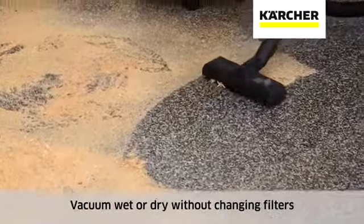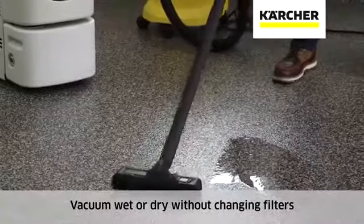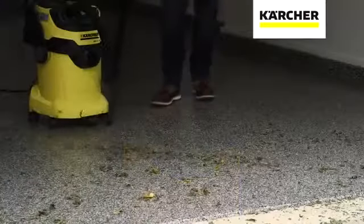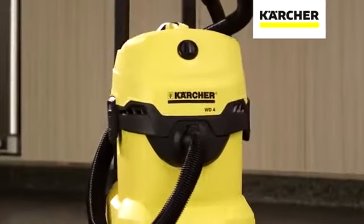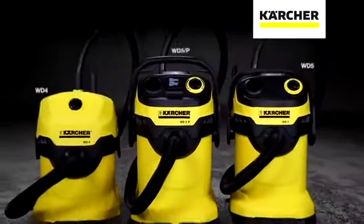Wet or dry operation as effortless as flipping a switch, with no need to change filters. And a powerful blower when you need one. Kärcher high-performance wet-dry vacuums — cleaner, quicker, Kärcher.